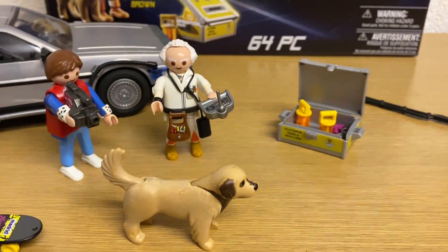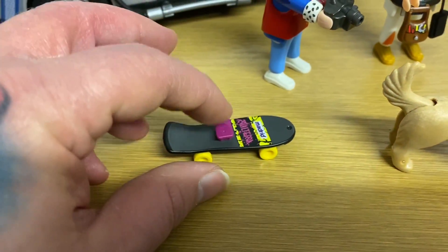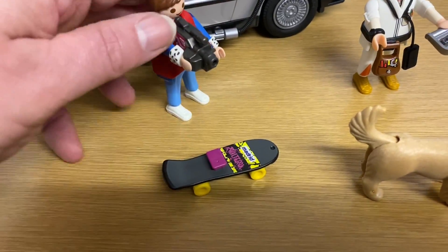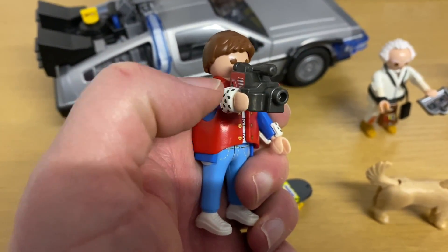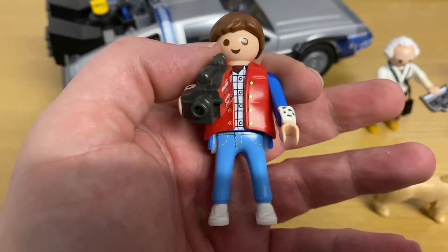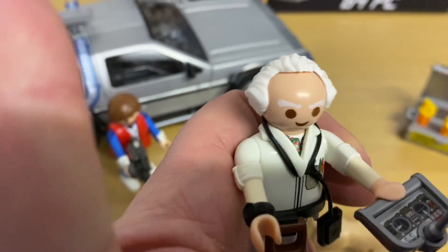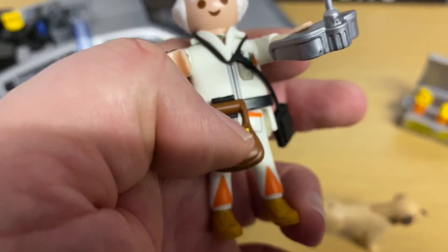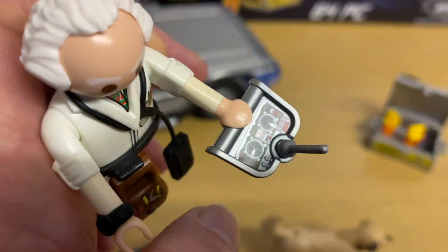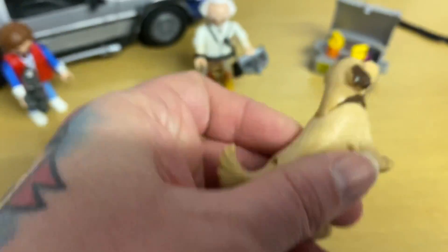You get loads of accessory pieces. Here is Marty's skateboard — he stands on that, you pop that little block on top and that goes in between his feet. Marty himself comes with little cuffs from the 80s and a little video recorder. Doc — I absolutely love this guy's hairline, that's tremendous — he comes with his little utility work pouch and a little radio and remote control.